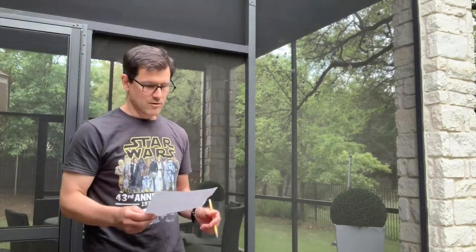Hola clase! I'm here today to talk about tools. Hoy va a hablar sobre las herramientas. So I'm gonna get started right away with a good variety of tools.